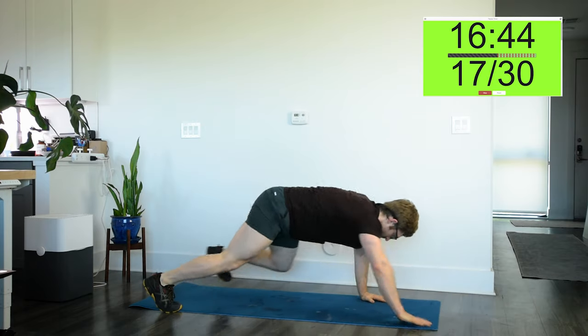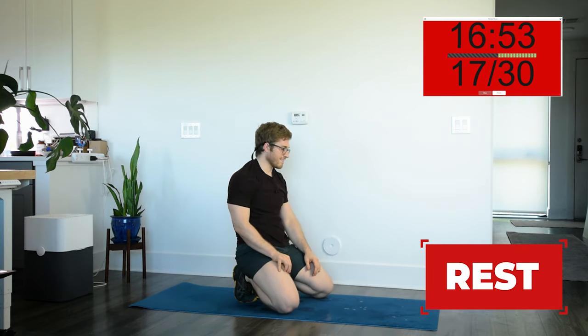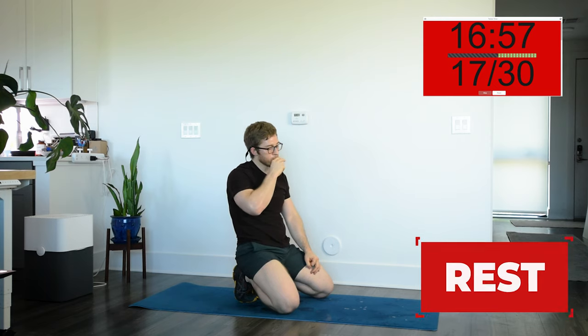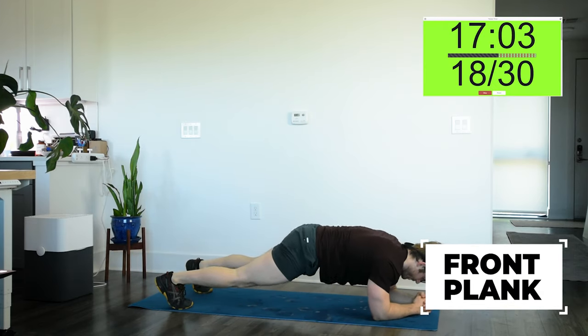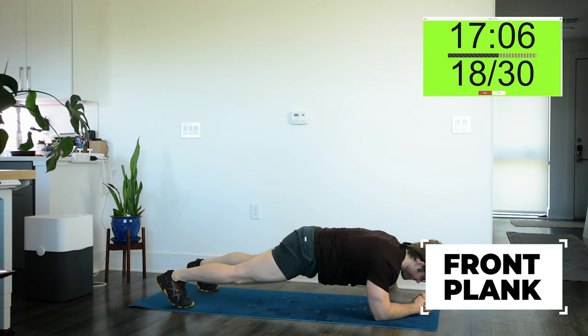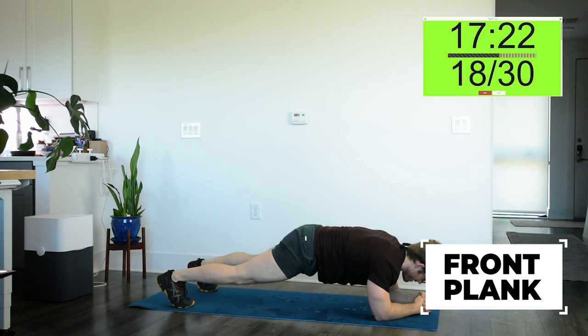Three, two, one — stop. Push-up down, almost done with the third round — planks are next. Stay down there. Good luck. If you want to go from your knees, that's fine. One — go. Now as fatigue ramps up here, you want to make sure you keep focusing on that nasal breathing. Remember, it's more restful — it's going to help keep this a recovery workout rather than a stimulation workout that will require recovery.